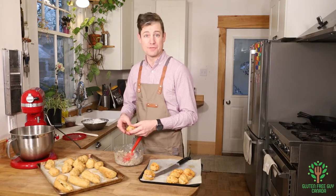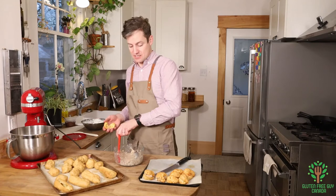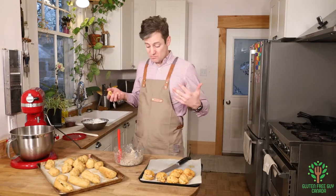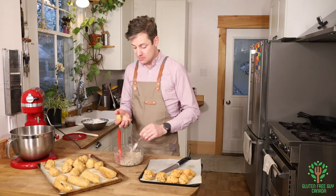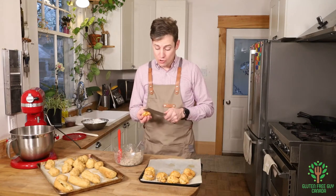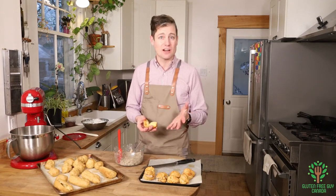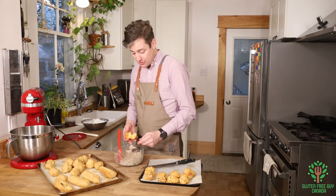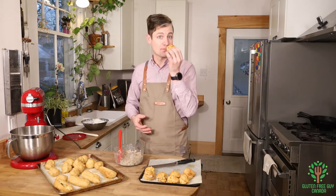These profiteroles freeze really well, so if you're looking for school snacks or something to take on a walk, you can make them well in advance, pop them in the freezer, and then pull them out. They don't take long to thaw because they're so light and airy — look at the pockets of air in there. They'll thaw in very little time and then you just pop one in your mouth.